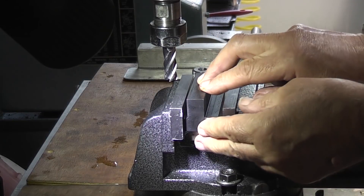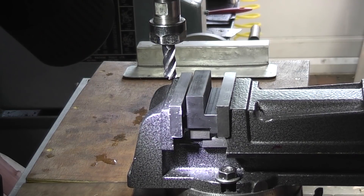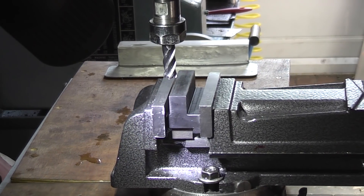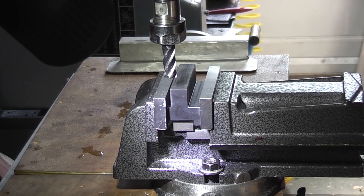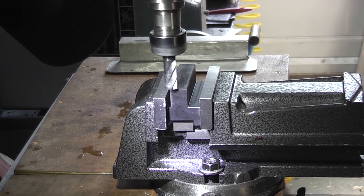I'll tighten the vice up on that and I'll take four millimeters off the top face. Let's bring this down to the top — you can see it in my digital readout. We'll see how this cuts. I don't know whether this is hard steel, I'll just go down and see.